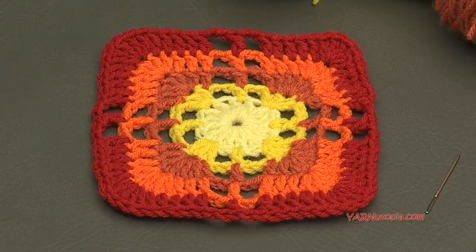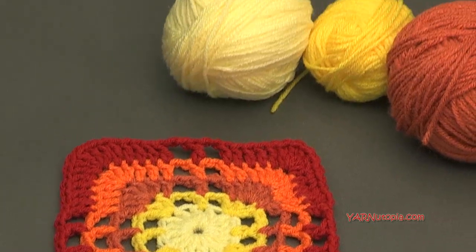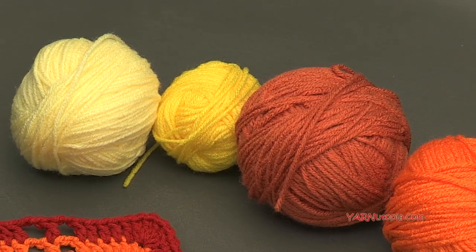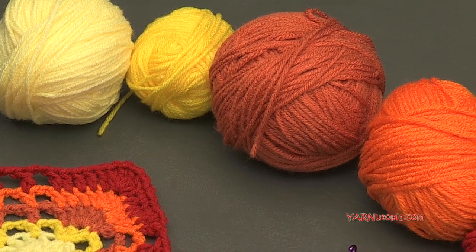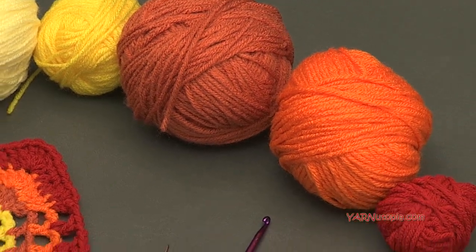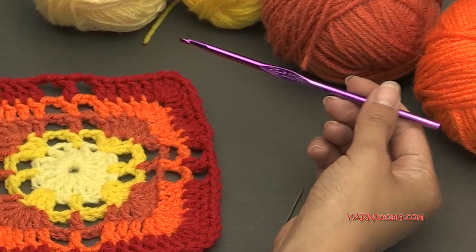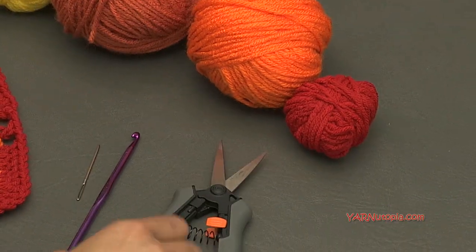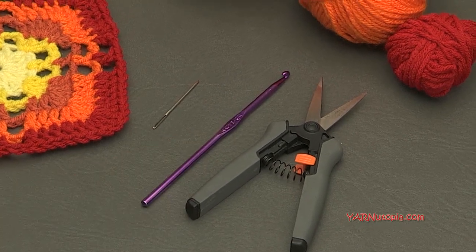In today's video I am using Red Heart Super Saver yarn — this is just a 10 ply yarn. You can use any 8 ply or 10 ply scrap yarn that you have. I'm feeling a little bit yellow, orange, and red today — I love these colors. We are also using an H size crochet hook, so make sure you have that handy, as well as a yarn needle and scissors, because we'll be cutting our yarn and sewing in our ends.